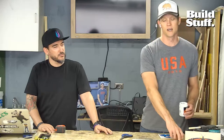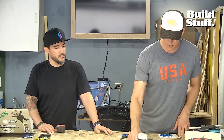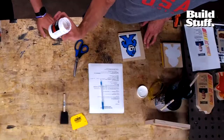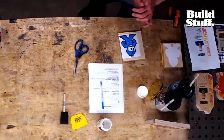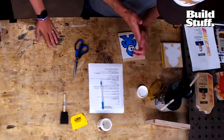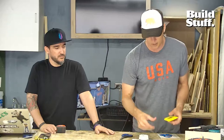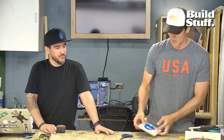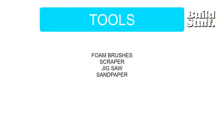Here's what you're going to need: some foam brushes, a scraper of some kind — in this case I have something left over from my days in motocross for putting vinyl decals onto plastic. You're also going to need matte gel — not Mod Podge but matte gel. You'll need a jigsaw, which we'll use in a minute — maybe we'll let you use that, Jeremy. And sandpaper — you always need sandpaper.